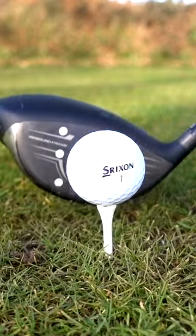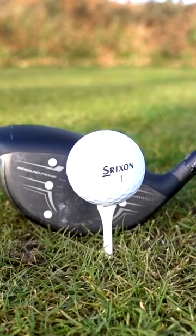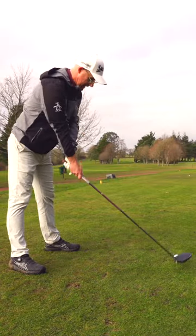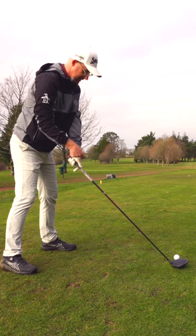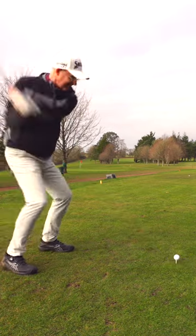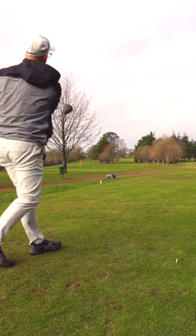Make sure you've got the toe end up at address. Easy way of doing this — just place the club out parallel to the ground and put it down on the ground by bending over from the waist. You'll find this lowers the handle, gets the toe in the air, and makes that club sit the way the designers have asked you to set it up.